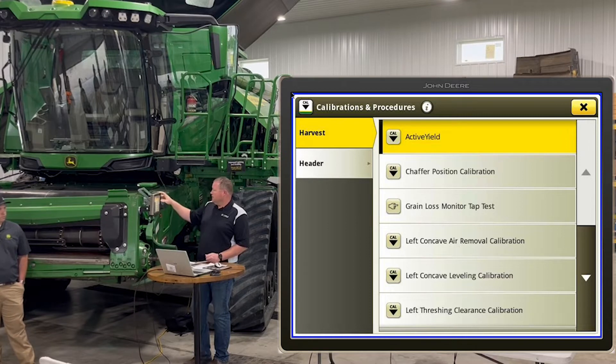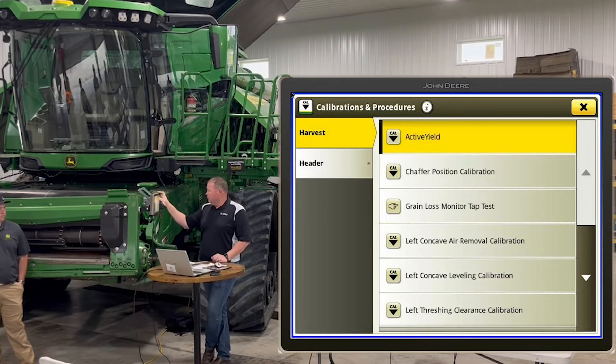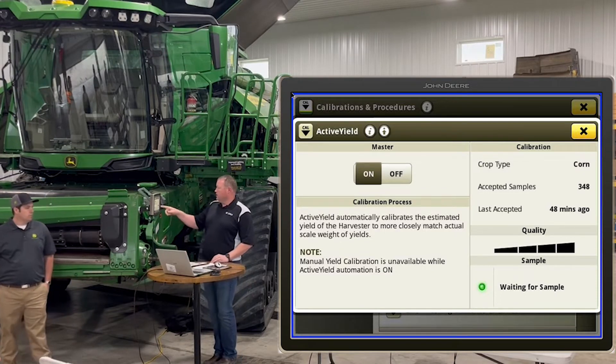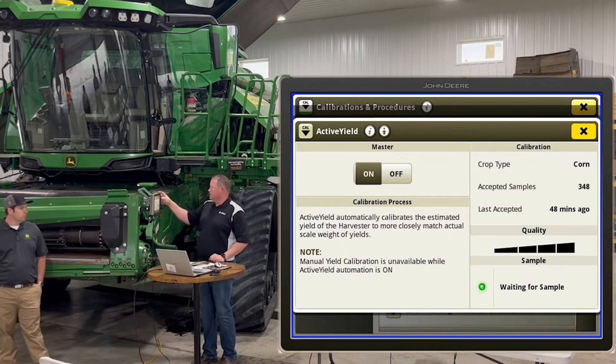All your combine calibrations are in here too. One we'll touch on a little later is active yield — this is where you find it and where you turn it on and off. These four bars represent calibration status — it takes five accepted loads to get all four bars. If you only have one bar, you just haven't done a load yet. I've done a test load with it so far.